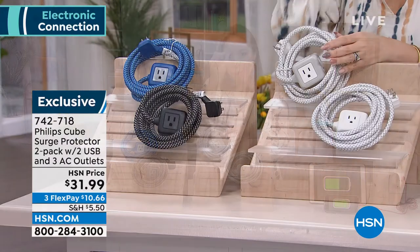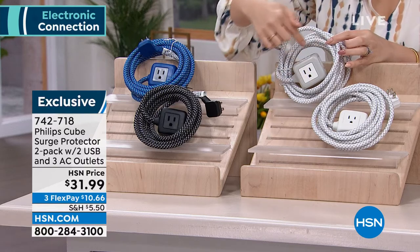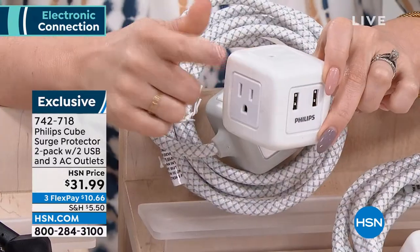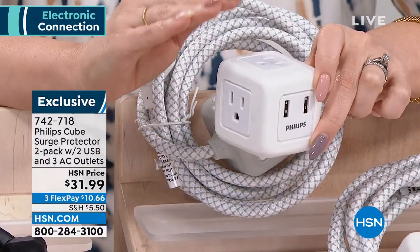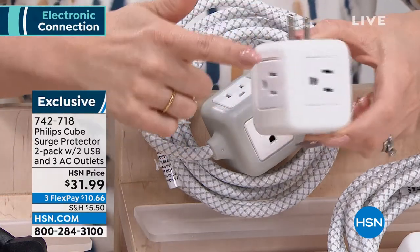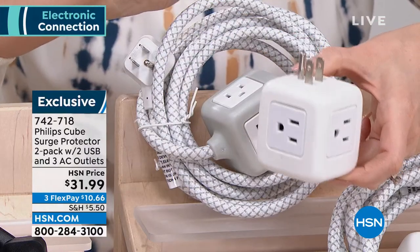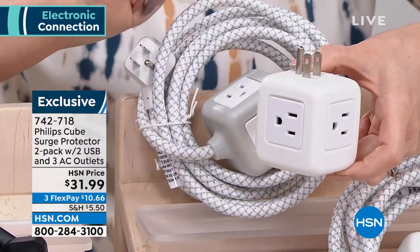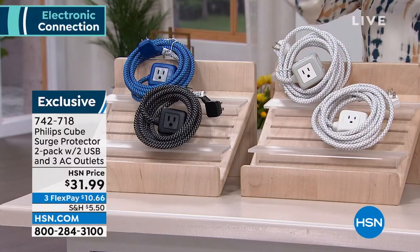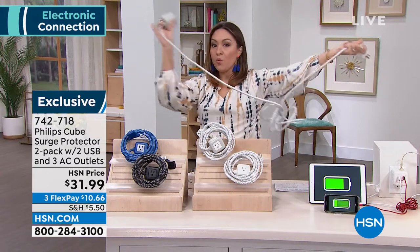This is the way to take one outlet and turn it into five different ways that you can now charge something. This is from Philips — it's called the Cube. You're going to get a surge protector, two USB ports, and three three-prong outlets by using one actual outlet in your home. Not only am I going to give you one cube, I'm going to give you a second cube that is now attached to a 10-foot cord.